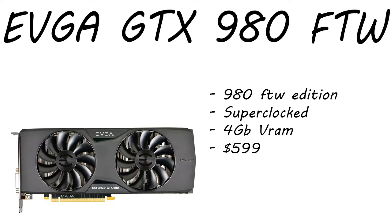Next up we have the GPU, which is an EVGA Superclocked 'For the Win' edition GTX 980. This is the FTW edition card — superclocked, four gigabytes of VRAM — and it's only running $599 right now, which is a really good deal on a 980. The difference between this build and the build I might do in the future is this one has a 980, while the future build will possibly have a 980 Ti, which is what I have in my build right now.